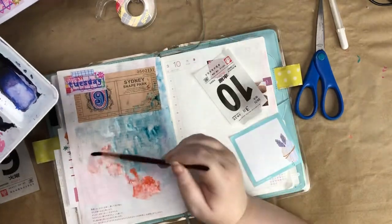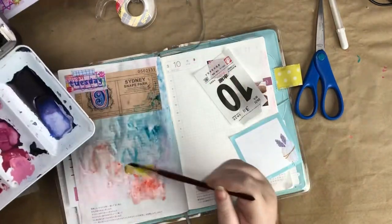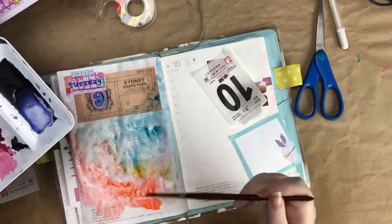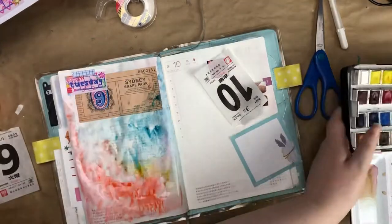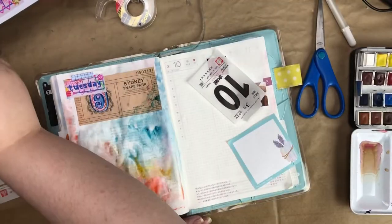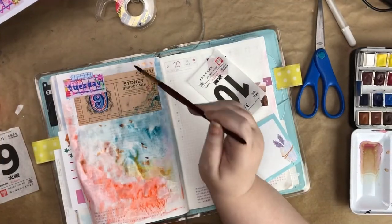It ended up working out in the end. If you mix those two colors they kind of create mud, so you have to be careful. But I love how vibrant the colors are and that's something I really love — color — and I'm definitely trying to bring more of that into my journaling.